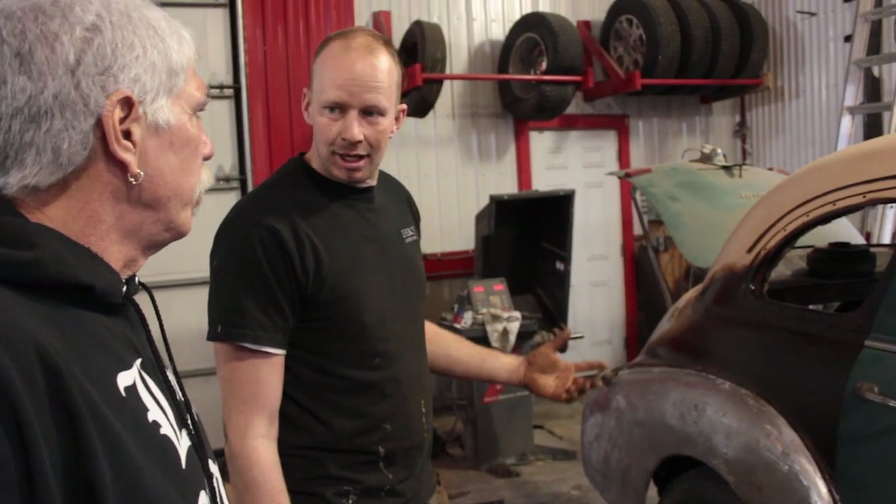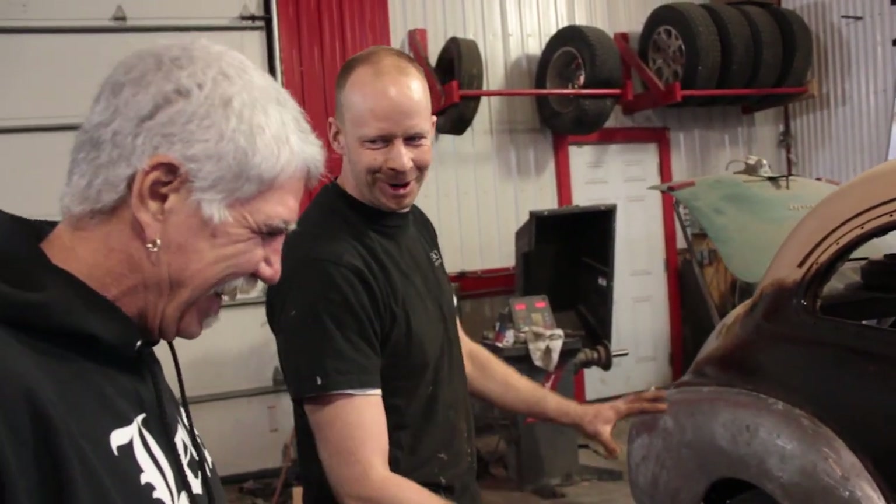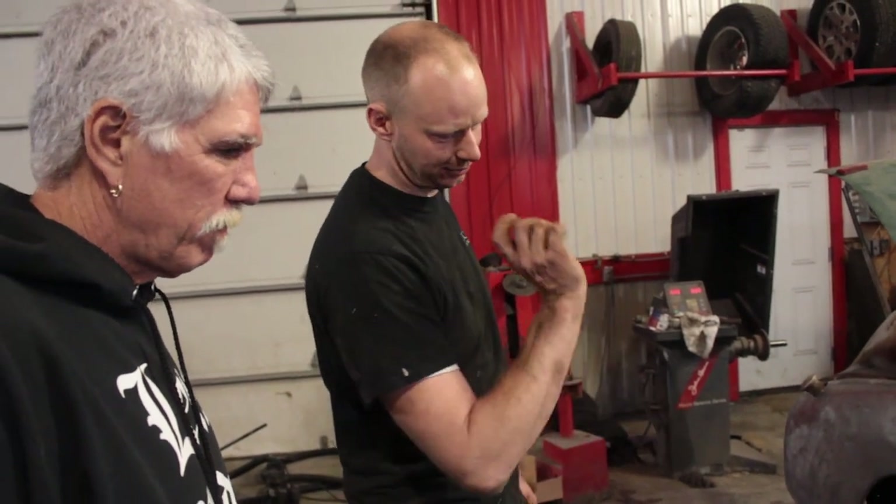Now this is a torque tube drive line tube, which is unique — it'll be able to hold all 90 horses no problem, we won't have any twisting. So we're going to save some money there. I think I am going to pull the body off and do the frame rails properly — they're soft on the sides. And that'll give me a good chance to get the Studebaker done too, since it doesn't need a whole lot more, and then put it on the rotisserie and weld it up real nice.